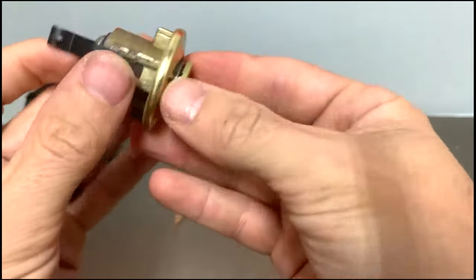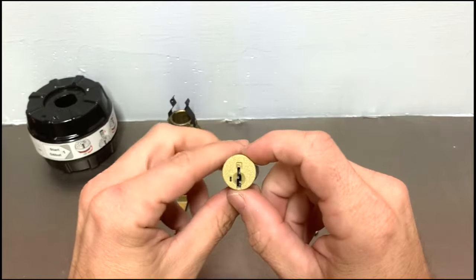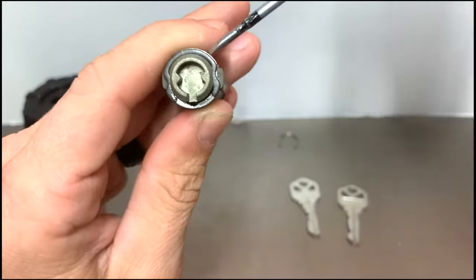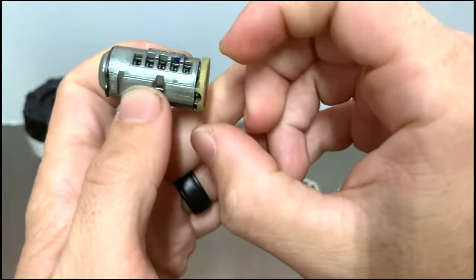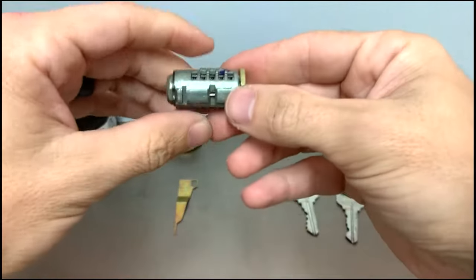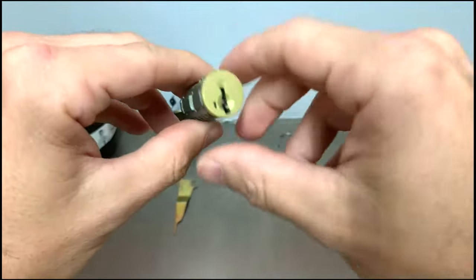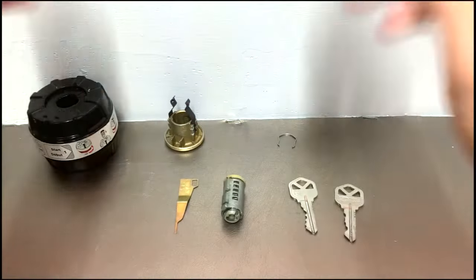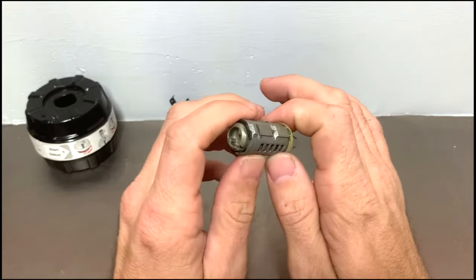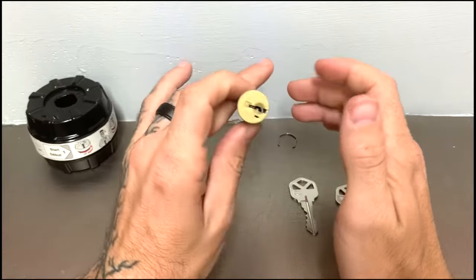Once the clip is off, the cylinder slides right out — set it aside. Now we have our plug. The remaining clip is important: if you were to remove it, the plug comes out further and all of your wafers will spring all over the place, so leave it on for now. As long as it's on there, if you drop the plug nothing will happen — you won't lose any springs or wafers.